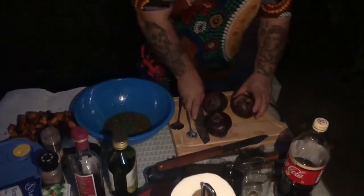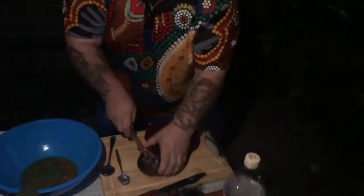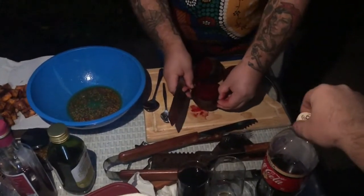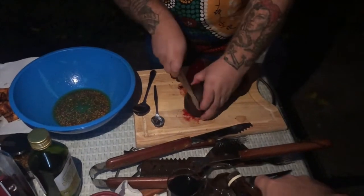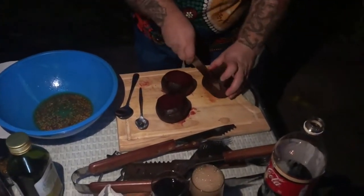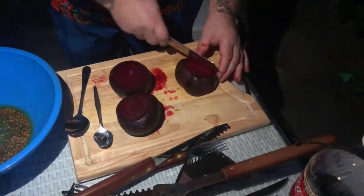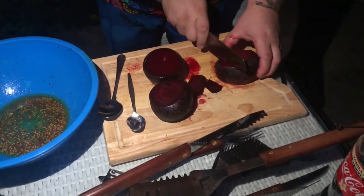We may have lost our light but we have not lost our enthusiasm. The beetroots are still hot — we're going to chop the ends off, peel the outside layer, and cut them into cubes just like our sweet potato. We've got our beets, our sweet potato, our salad ready to go, and our meat ready to go on the barbie.